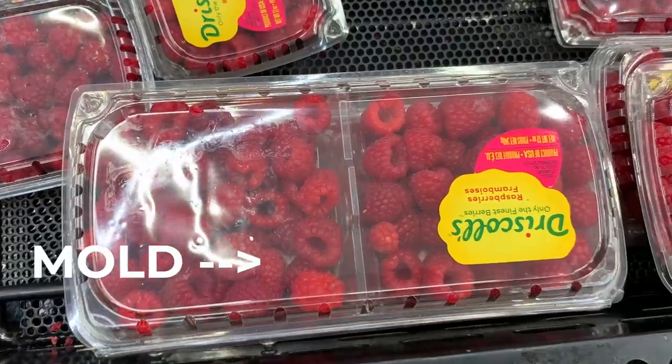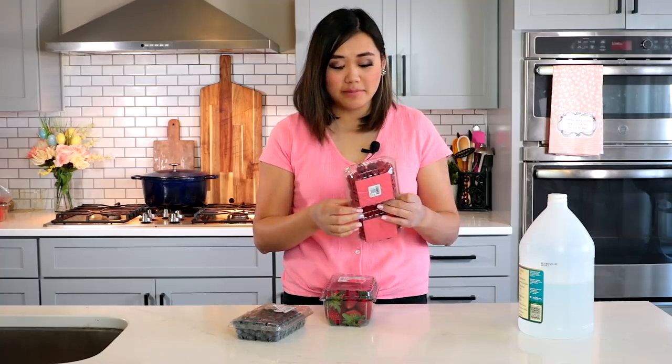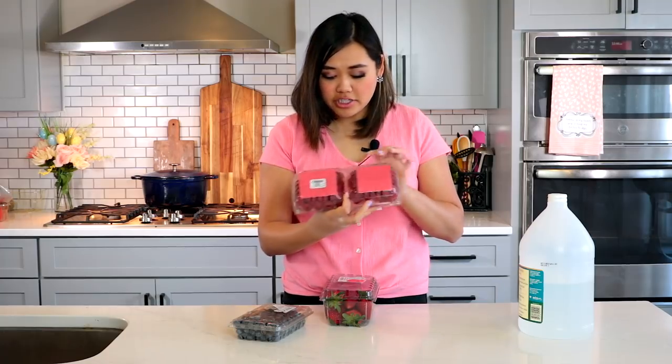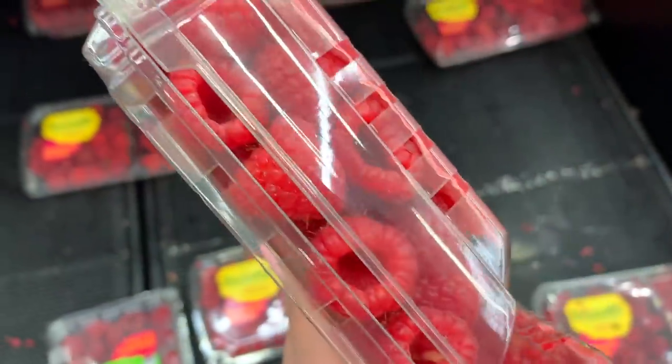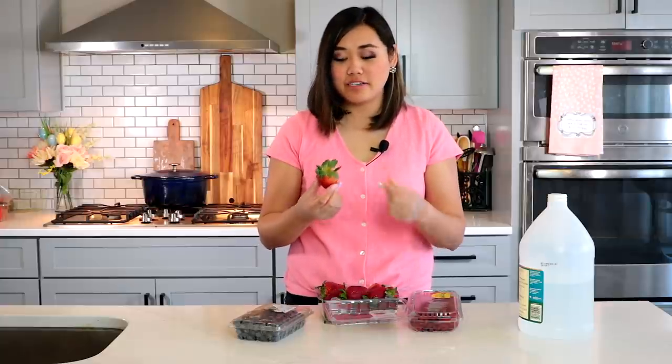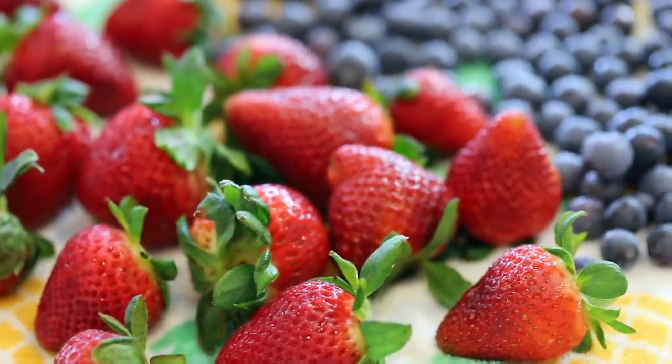Raspberries are one of the biggest culprits of this — they're almost always a little bit moldy by the time they get to the store. So really check and make sure that there's nothing leaking and no mold. Another way to make sure your berries are super fresh is to look at the greens on top. If the tops of your strawberries are already brown, falling off, or brittle, they're already kind of old. Look for berries that have really green, nice, full tops.